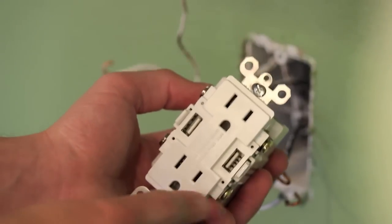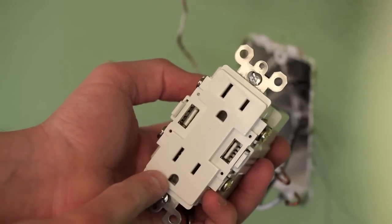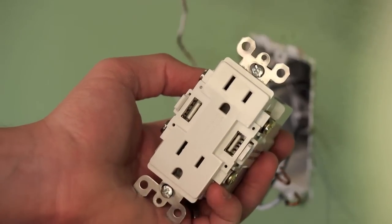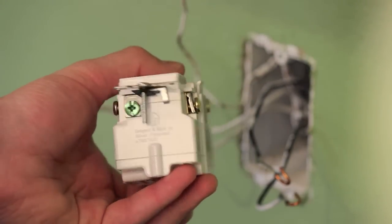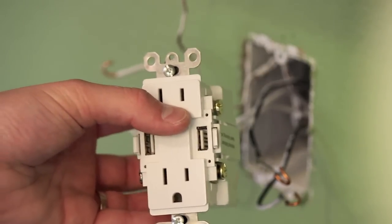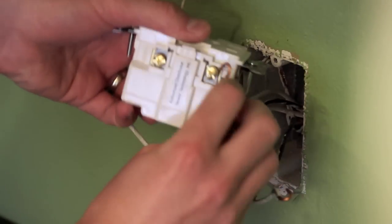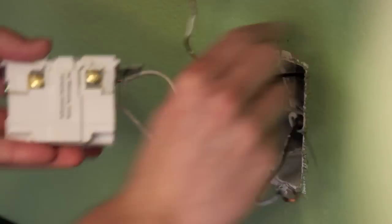Alright guys, now that we've removed the old outlet, let's put in the new one. As a general rule of thumb for the installation, there are two slots on the front of the outlets. One is large and one is small. The large one is for your white wires or your negative ones, and the small one is for your black wires or the positive ones. There will also be a green screw, and this is for your ground wire. Now that you know what wires go where, go ahead and connect them to the appropriate screws and tighten them all up.